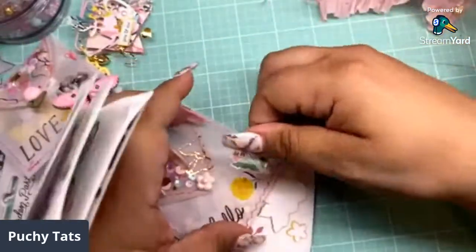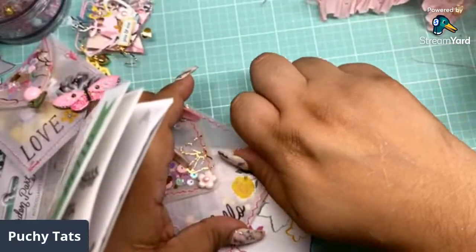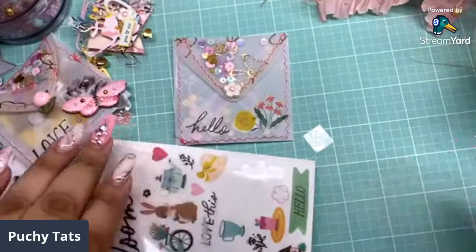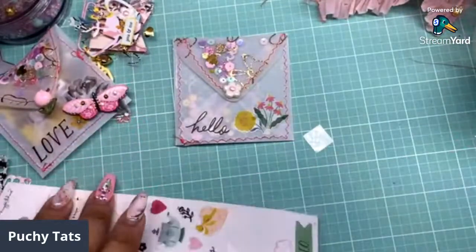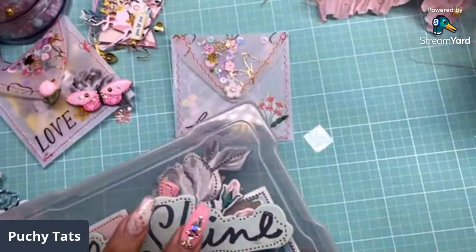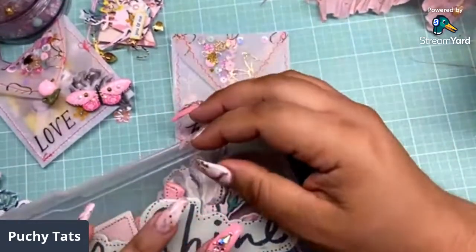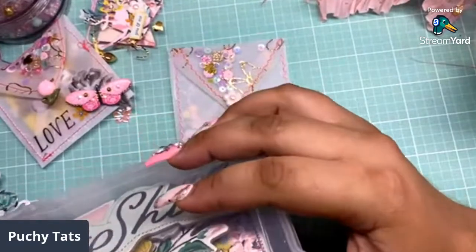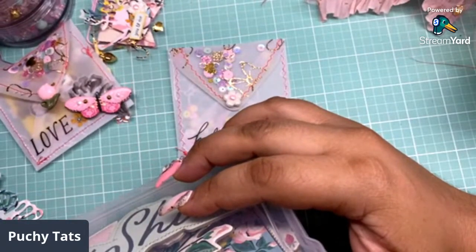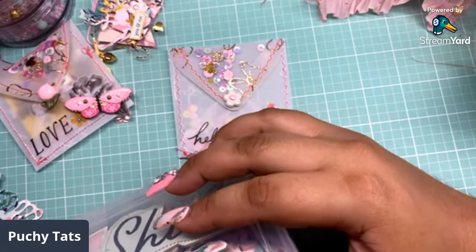Let me move this more towards this way. Let me stick just a little chipboard there — I want to embellish this really simply. We're going to grab a little piece of chipboard. Yellow is growing on me.